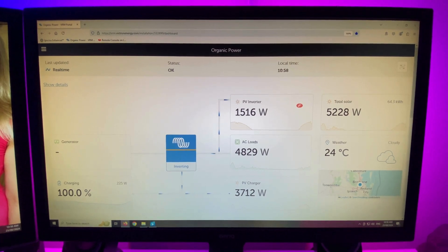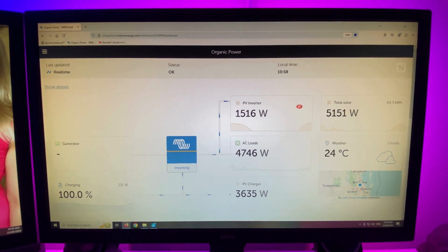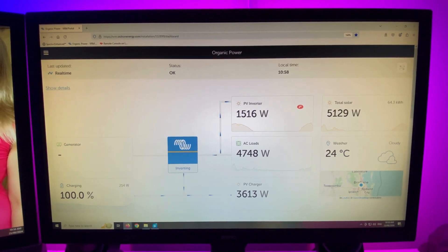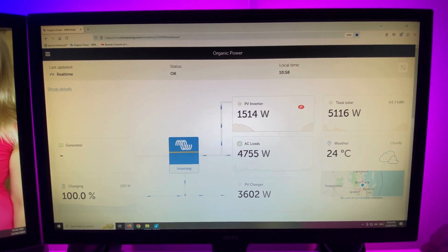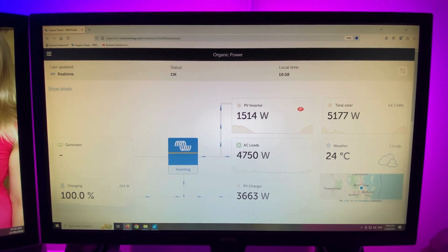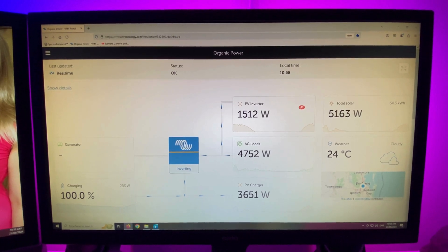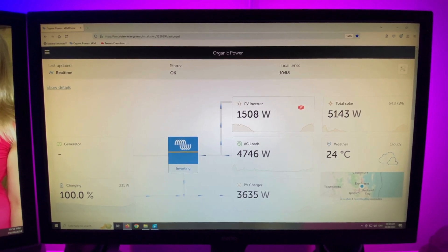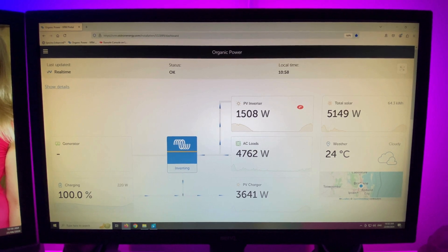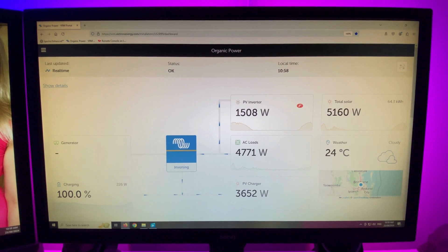This is the VRM portal. The battery's at float, 100%. We're consuming about $20 worth of power off the system every day, which soon adds up - saving us quite a bit of money every year. So we're one year in and things are going sweet.